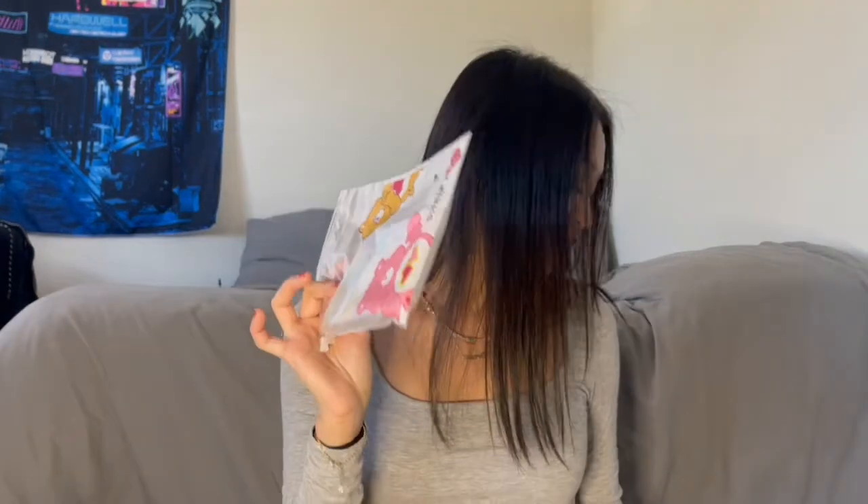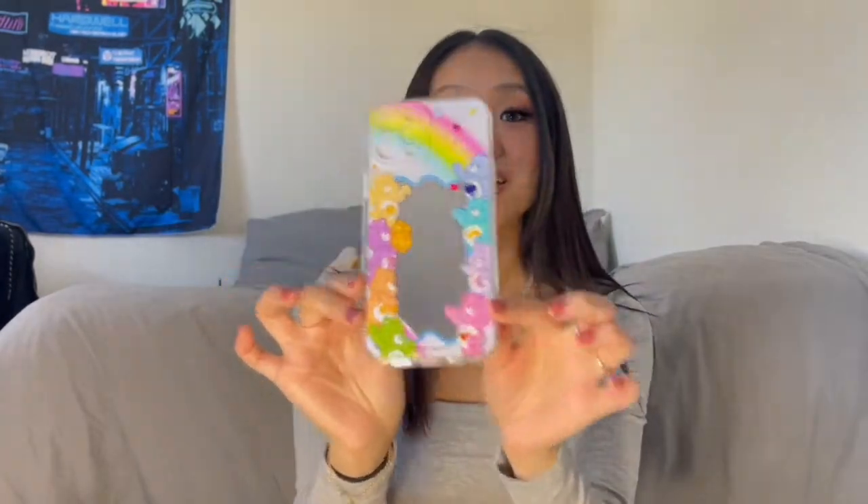Let's see what we got here. I'm just gonna go random, so first I have this phone case — a cartoon graphic mirror phone case. Oh my god guys, it is so cute. I like the rainbows over here and all these different colors of the bears. They are so cute. I can't wait to use it and I love the mirror because sometimes I need it to put my lipstick on.